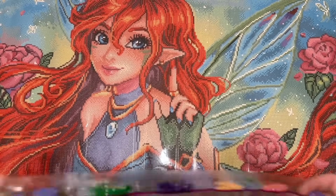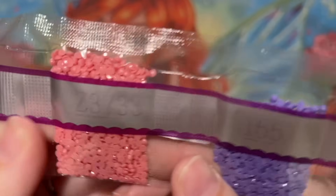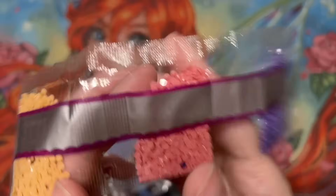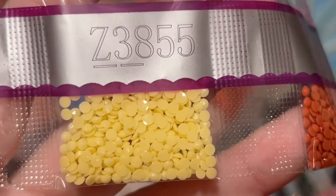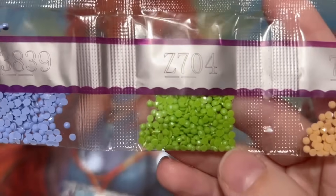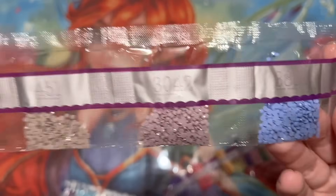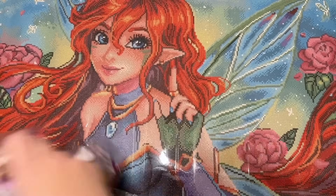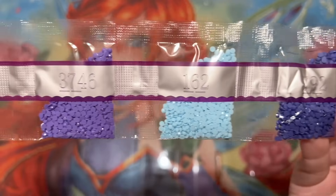Here's our second AB: 141 — it's a white AB with a nice rainbowy iridescent effect. That means we should have two more strands left. Here is 3733 — a pink fairy dust; I think I've worked with this one before and really like this pretty bubblegum pink. And here's our third fairy dust — it's kind of an off-white; the coating on top is pretty subtle but it's there. And here's the fourth fairy dust — kind of a light, almost lime green, or just a light pastel green.